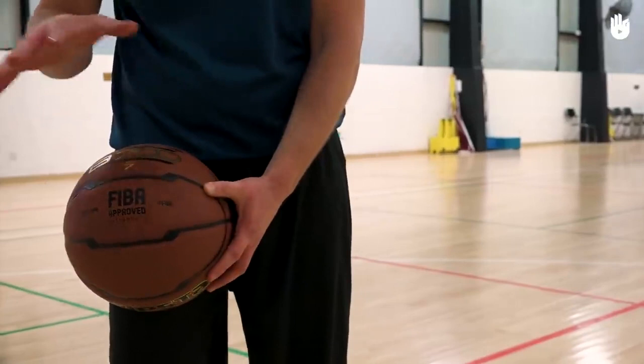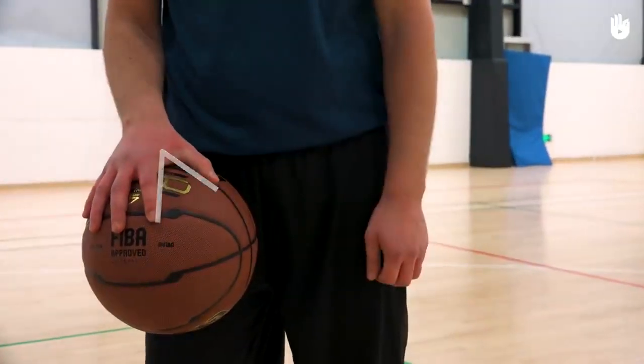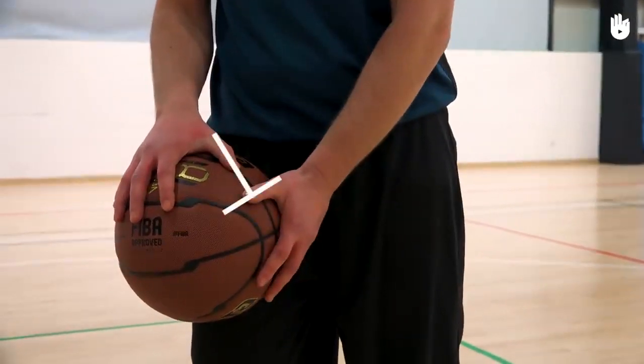Support the ball with your dominant hand. Your thumb and your index finger should form a V-shape. Place your weaker hand on the side of the ball. Your thumb should form a T-shape.